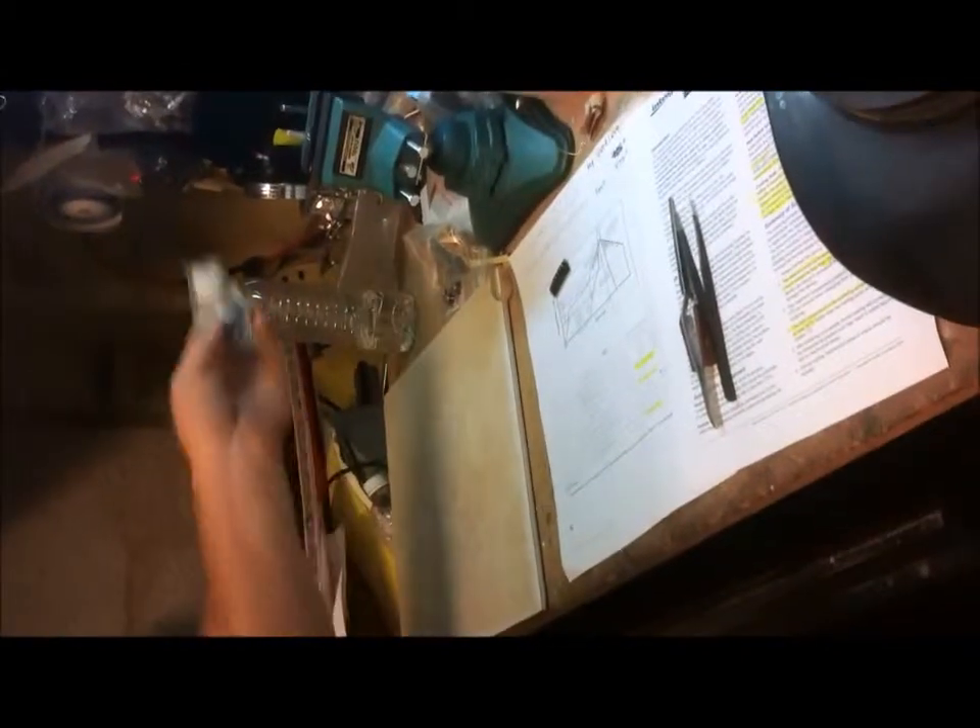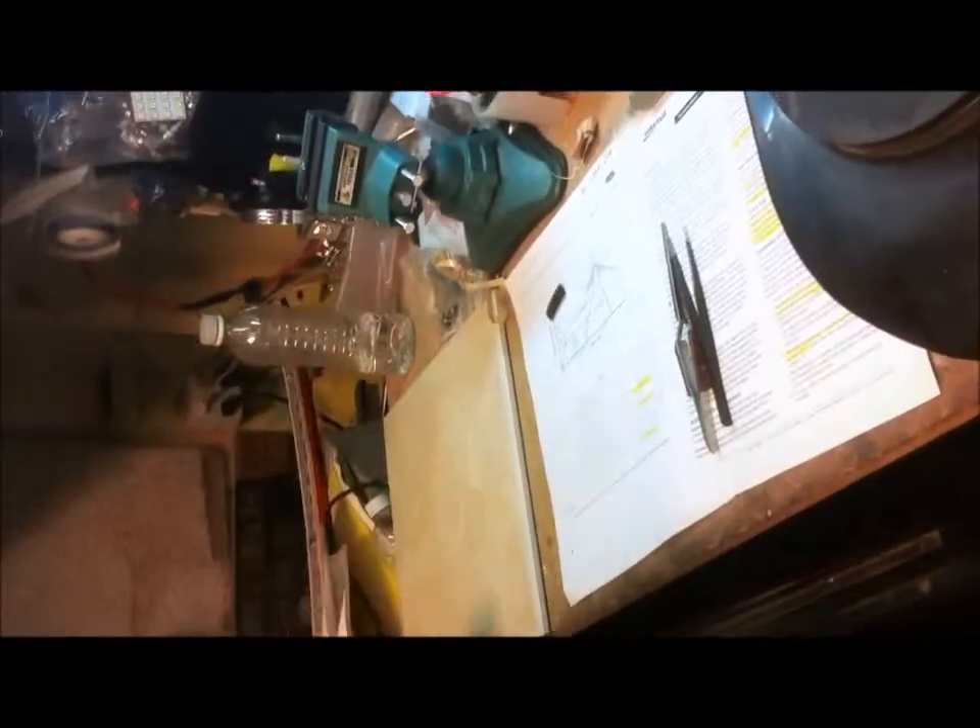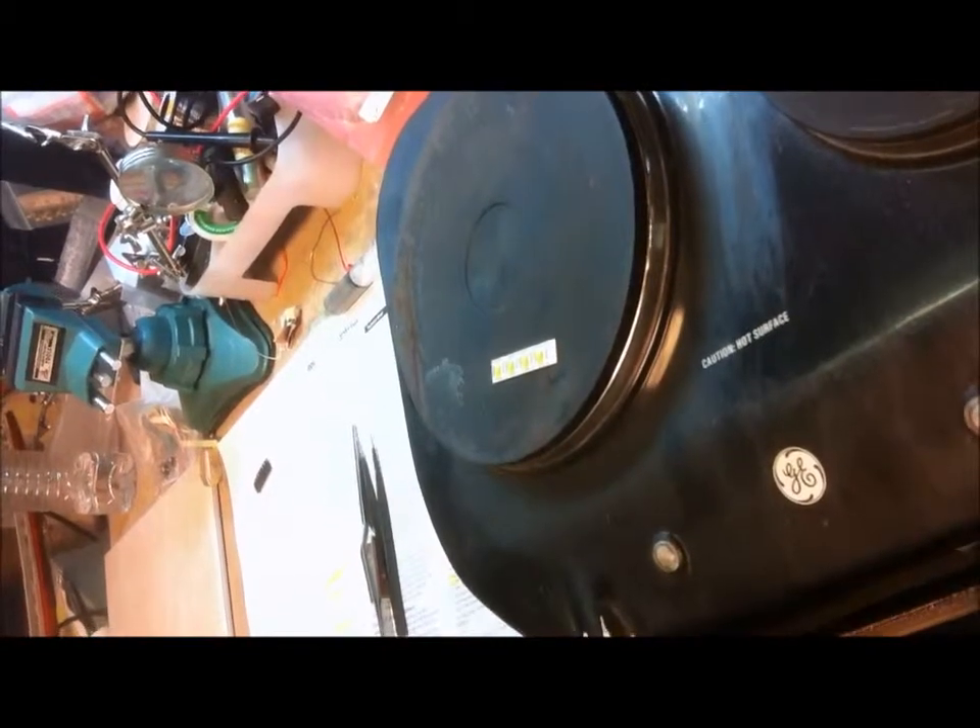You should always keep the solder paste in the refrigerator — it has a tendency to dry up. Take it out plenty of time to warm up before you try to get it to come out of the syringe.